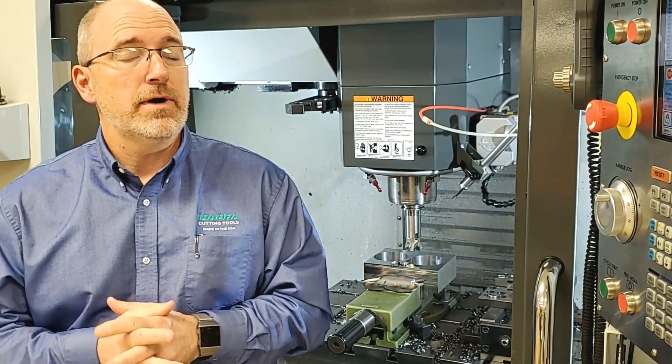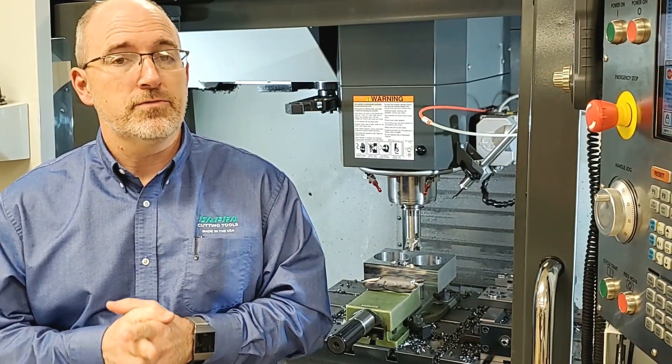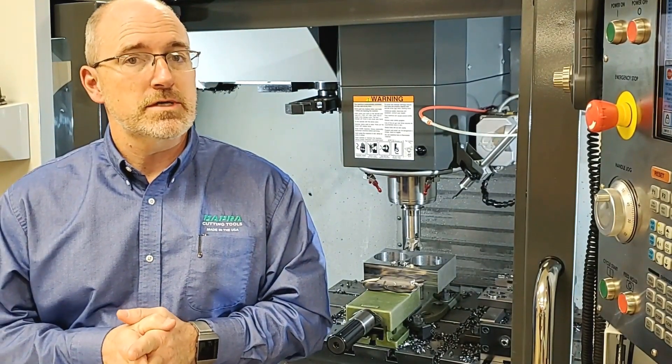Hi, everybody. Mike Bittner, your applications technology manager for DAPRA, coming to you with another two-minute success story.